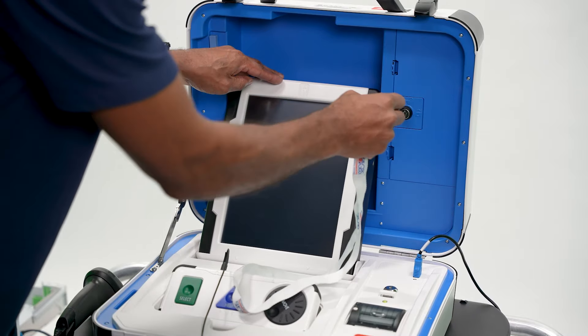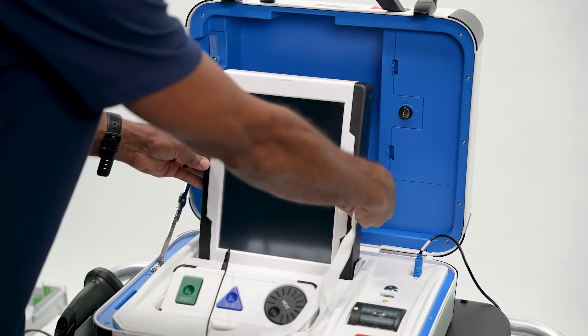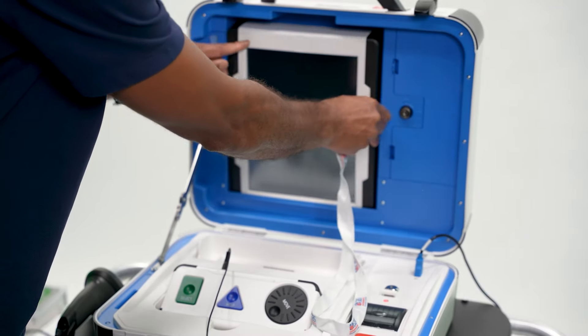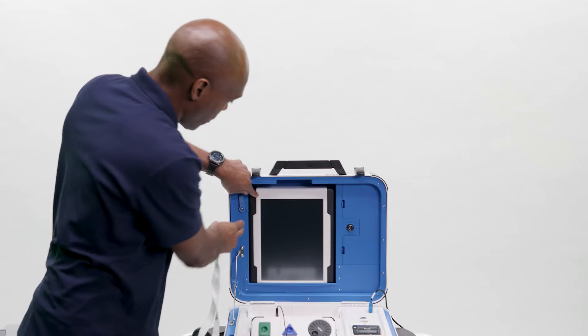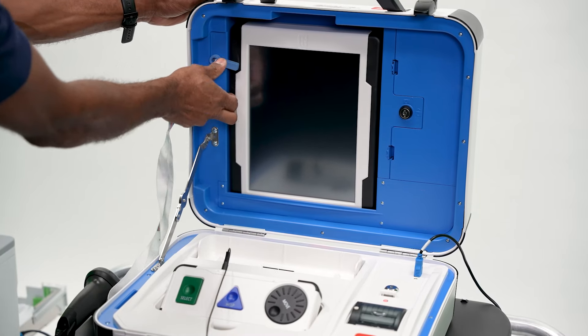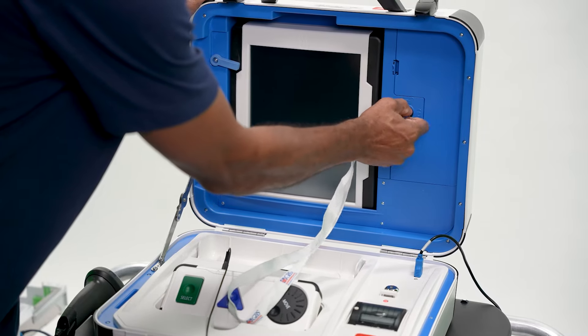Use the blue key to unlock the tablet from the cradle. Remove the tablet from the cradle and place it in the cover. The screen must face forward as shown. Make certain to latch the tablet in the cover first, then lock it in place with the blue key to secure it.